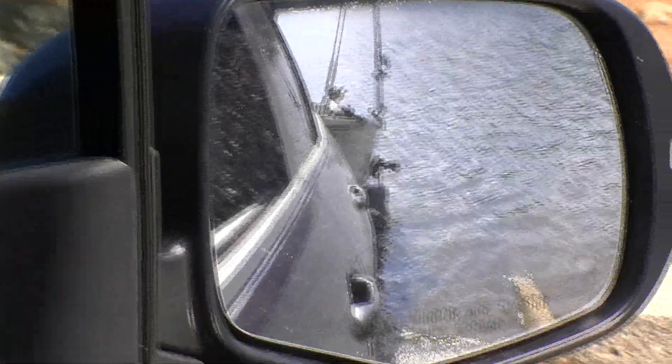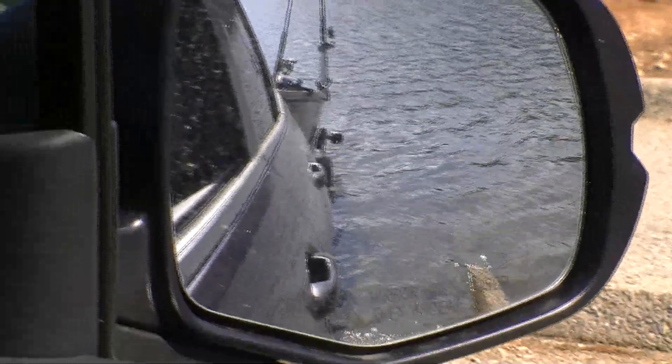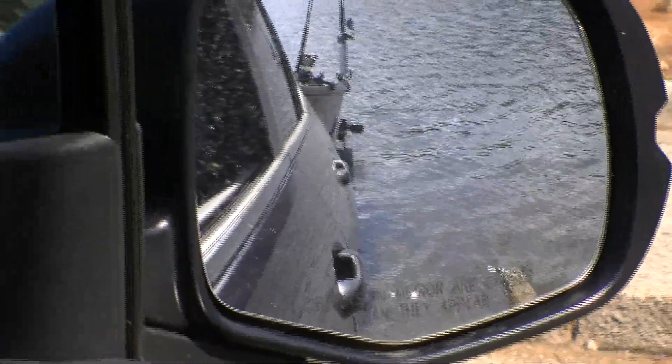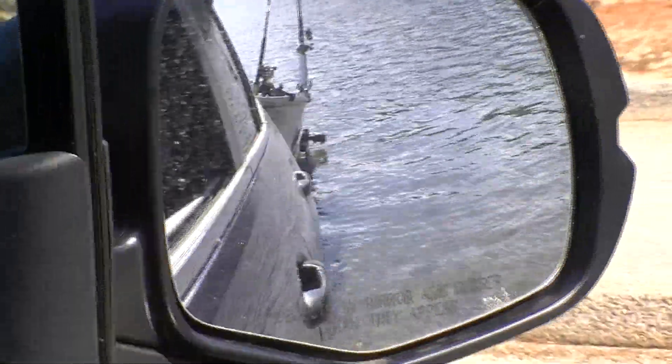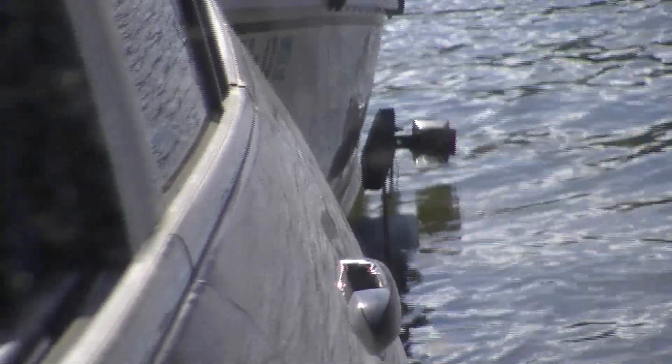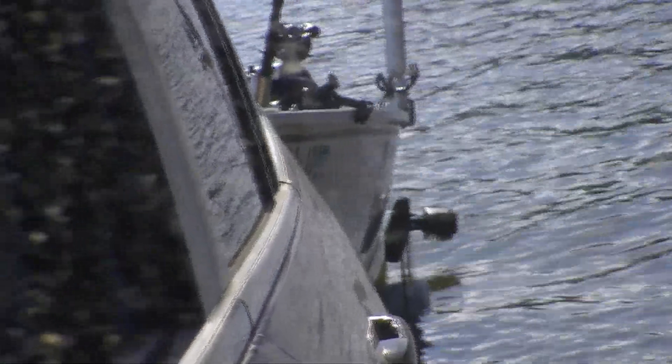One key thing I need the mirrors for is knowing how far back to go. Most trailers launch pretty well when you get the fender barely underwater. With my trailer, I use the trailer light as a guide — if the trailer light gets underwater, you've gone too far. You want the water near the top of the fender with the trailer light still above water. Different boats and trailers have a slightly different sweet spot, but that's where mine is.